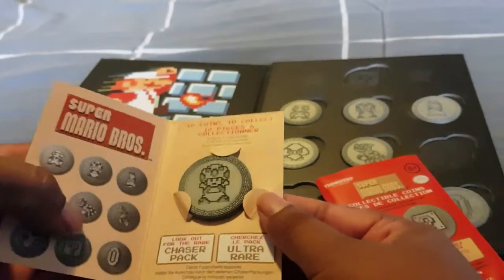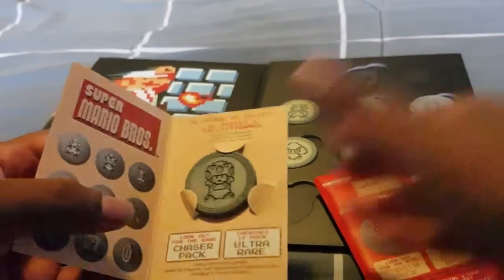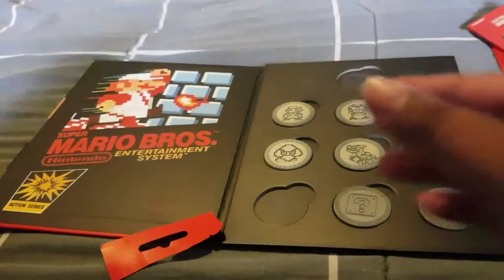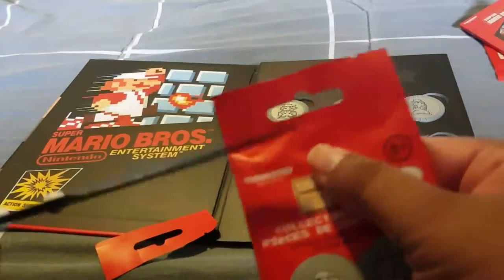Opening the next one — we've got our first double. This is Toad, so we'll just set that one aside.